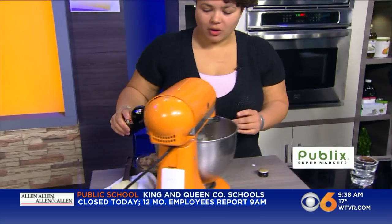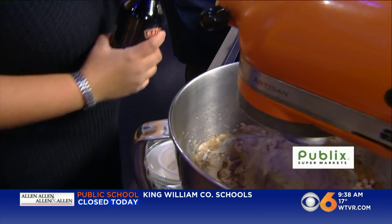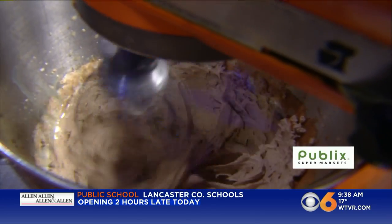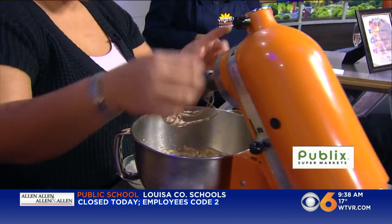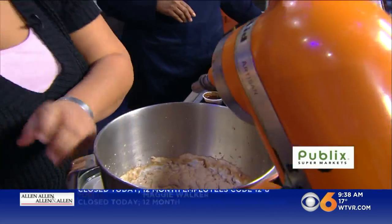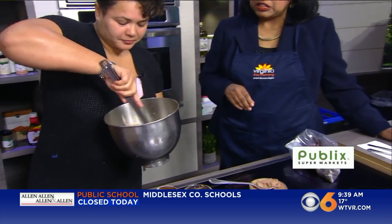Now that the whipped cream is nice and whipped, we're going to add our secret ingredient — about one to two tablespoons of Baileys. This is no-bake, so it stays in; it's not baking out at all. And that's it, it's done. Oh, that looks beautiful — you can see the consistency, it's really nice and thick. You can always scrape your bowls down on the sides too, just to make sure everything is incorporated. You want to make sure you mix everything up.